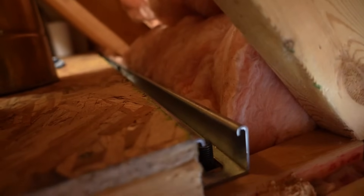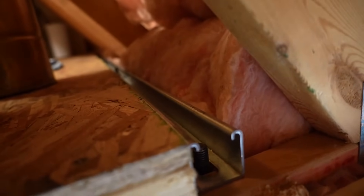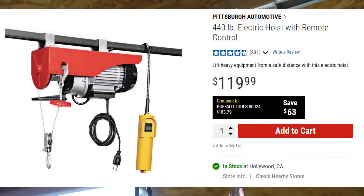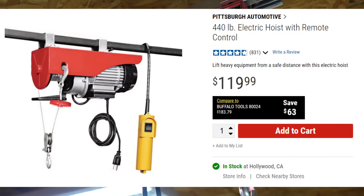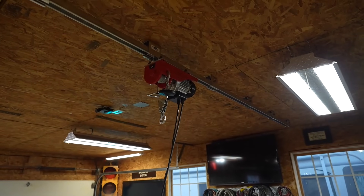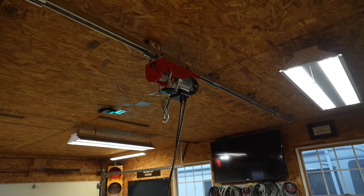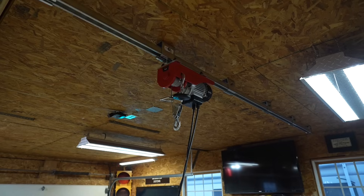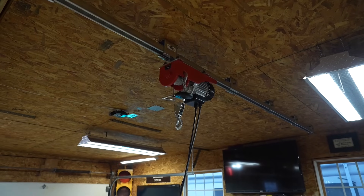That way when you're using the hoist, you're actually sharing some of that load across more than one truss. The hoist that I'm using is just a Harbor Freight hoist — it is one of their smaller ones and it only supports 440 pounds. But quite frankly, I don't ever have the need to lift that much weight, nor would I put that much stress on my trusses. That said, I have lifted myself with this hoist. I weigh 250 pounds and I did not notice any flex in the ceiling at all.